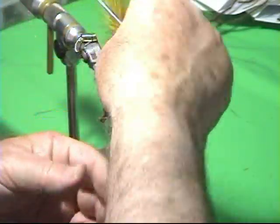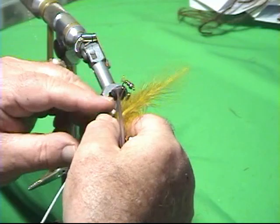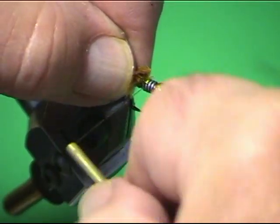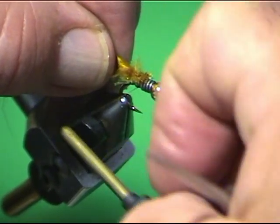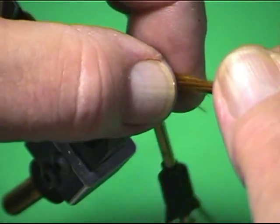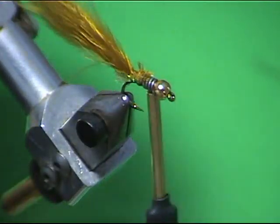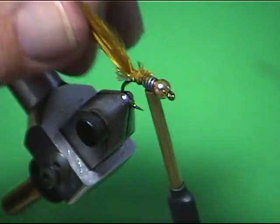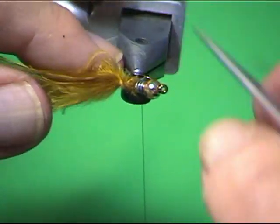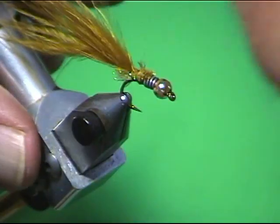I'm not going to use a whole marabou feather like most people do. I want to keep this tail long and thin, so I'm going to take about one inch of material, cut the stubs off, and tie it in right here so it evens out that body. I want this tail to be about three times the length of the hook — usually two and a half to three times. That's a long tail, but when you cast it, nine times out of ten that spot underneath will keep it from wrapping around the hook shank. A lot of guys I've shown this to now do it on all their woolly buggers because of that wrapping problem.